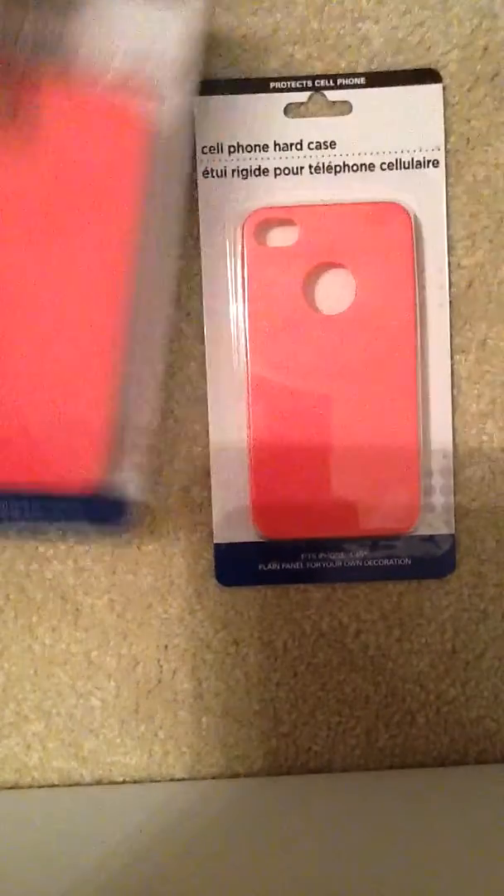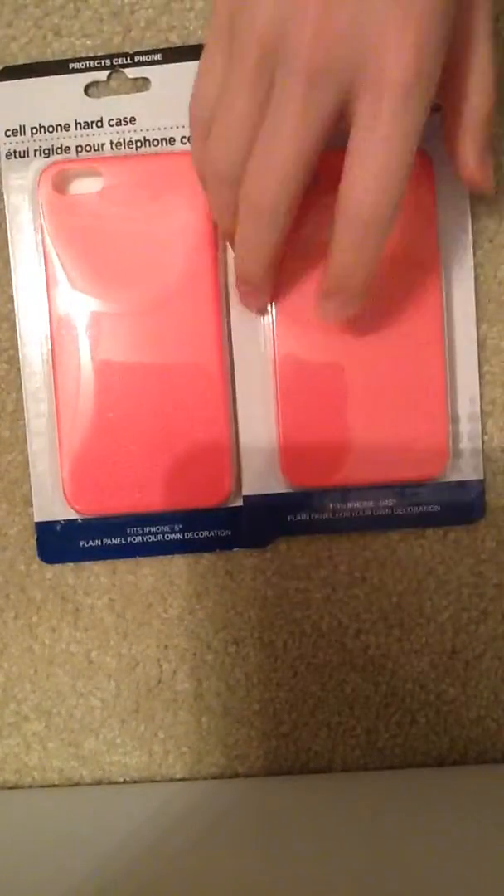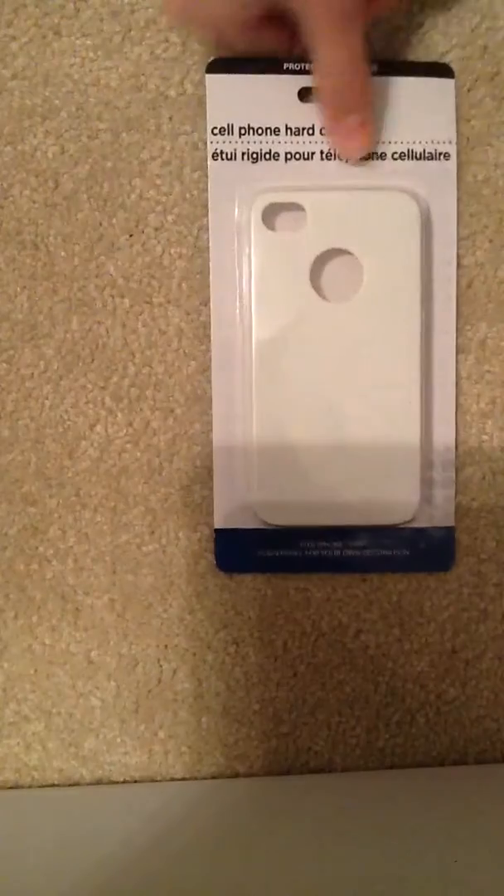I got two pink ones — one that fits iPhone 4 or 4S and one that fits the iPhone 5. And I got two white ones: one that fits 4 or 4S and one that fits the 5.